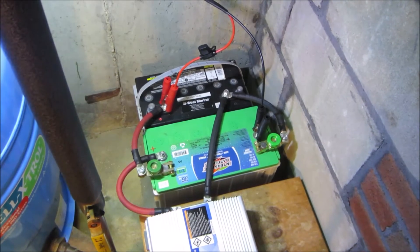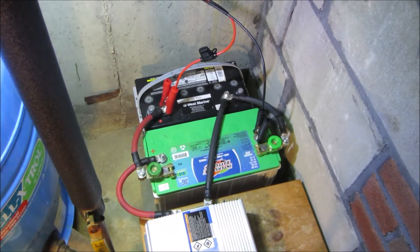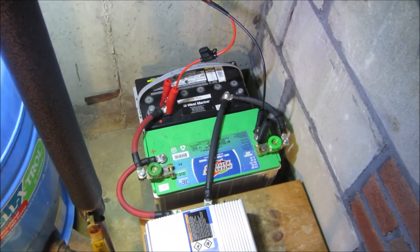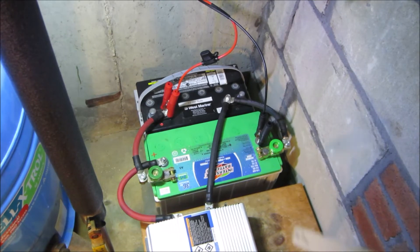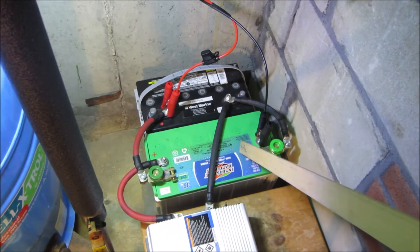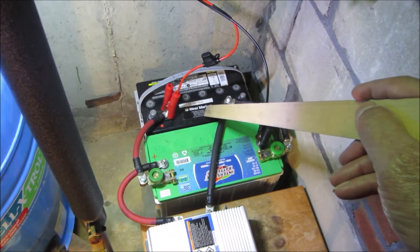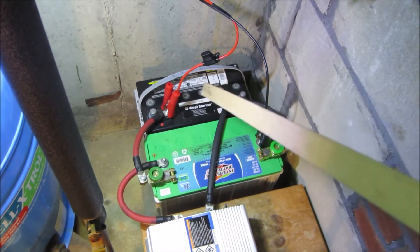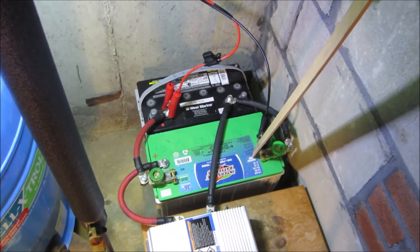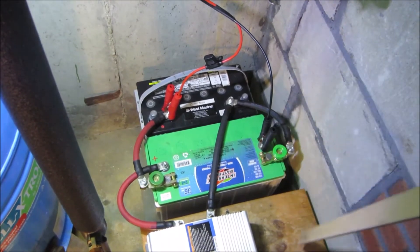The conventional wisdom is not to wire dissimilar batteries in parallel, the theory being that the stronger battery will always be trying to charge the weaker battery and the life of the stronger battery will quickly be shortened. But these two batteries are so similar — they're both AGM, this is a Group 34 100-amp-hour, this is a Group 27 92-amp-hour — they charge up to the same voltage and discharge at about the same rate, so I thought I'd give it a try. And so far it's worked quite well.